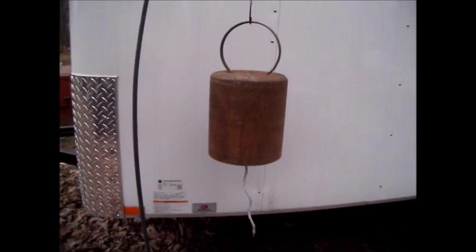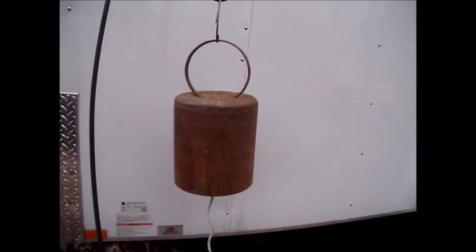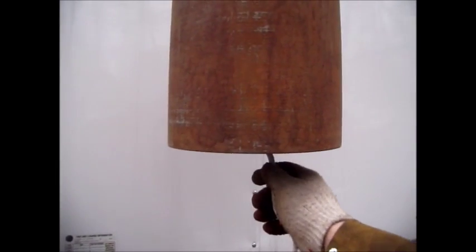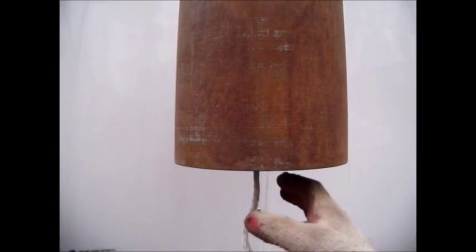Hello everyone, this is Pat from PSACustomCreations. This bell is made from the bottom of an old big welding cylinder, so it's nice and thick and heavy duty. This thing probably weighs close to 20 pounds.